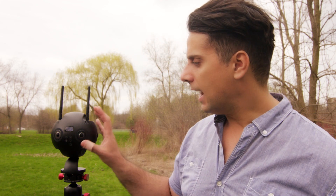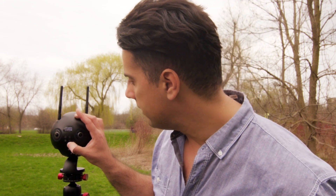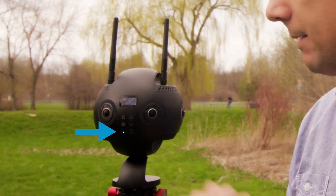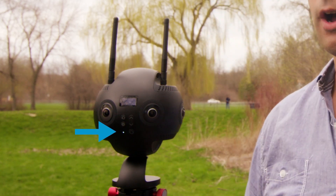Once those are in place, it's all a matter of powering up each item individually. The first thing I'm going to do is turn on my camera. I can see here this little circular power button — I'm going to click it once until I can see a blue indicator, letting me know that the camera is now powering on.